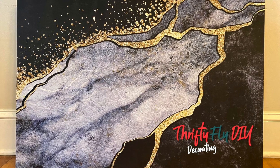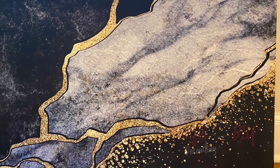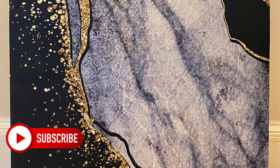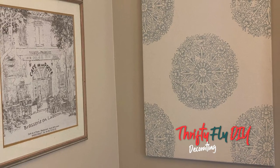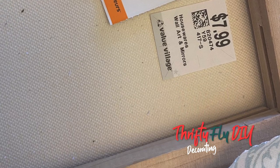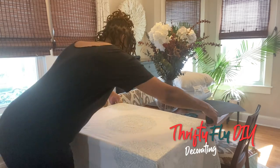Hey there, welcome back to my channel. It's your girl Denise Joy. In today's video, I'm sharing with you a step-by-step demo so you can create your very own custom on a budget shower curtain wall art. I'm going to show you how I took a $2.99 shower curtain and a $7.99 canvas wood frame and turned it into something fantastic. Now let's get to it.